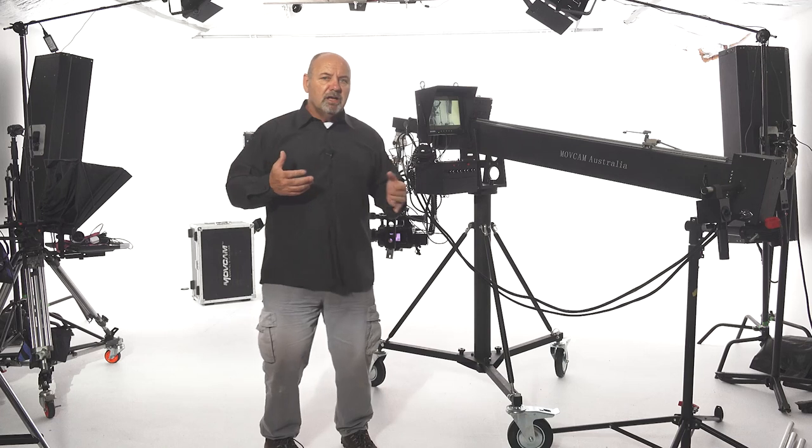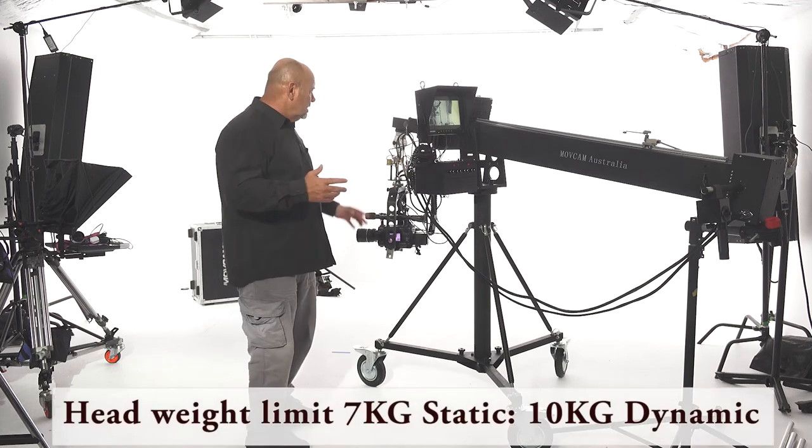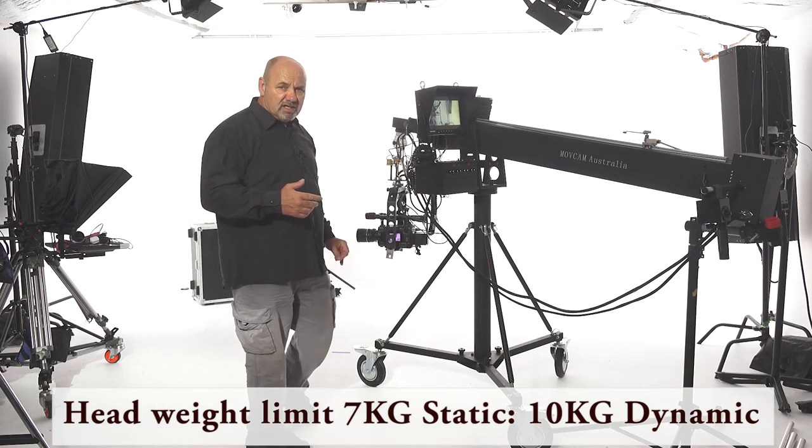We've been trying to come up with something that all of our customers could use, everybody could enjoy, and I think this could be it. This is our first edition — a 5.5-meter telescopic crane.